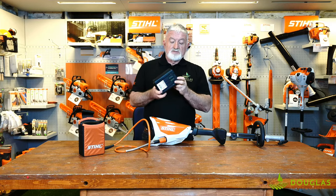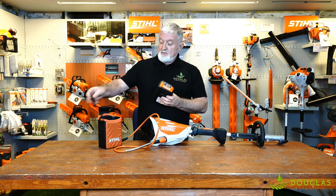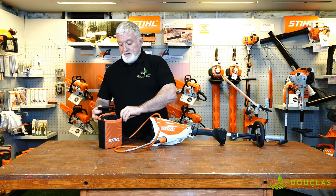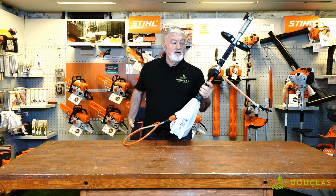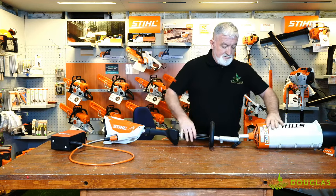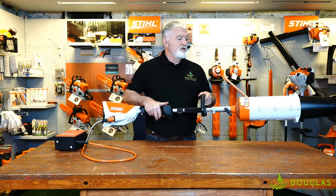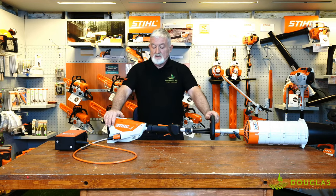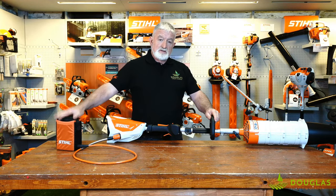Stihl are putting huge resources into developing their batteries, and this is it — a lithium-ion battery. This is replacing your petrol, so no more going down to the petrol station, no more mixing petrol. For people who get that wrong, you end up with a seized engine and a very expensive repair. What we have is a little holster that goes on your side. It's an extremely light product — all it is, you pull the trigger, and there's your instant power. To demonstrate, I'll put the blower on it — it snaps on, just tighten it up, instant power. We have a very powerful machine. We've eliminated emissions, we've eliminated all those nasty odours, we've eliminated buying petrol — all we do is charge the battery. 30 minutes for a recharge. Absolutely fantastic.